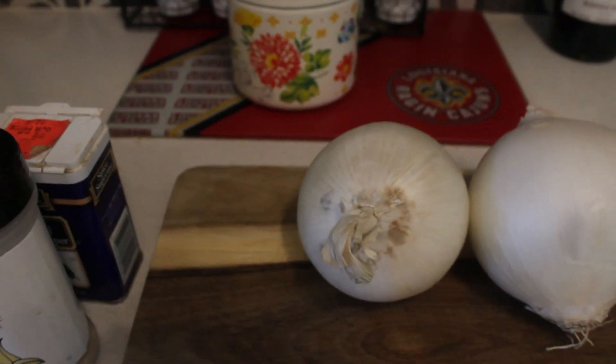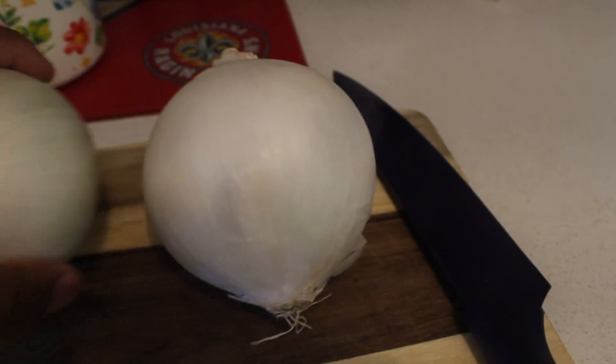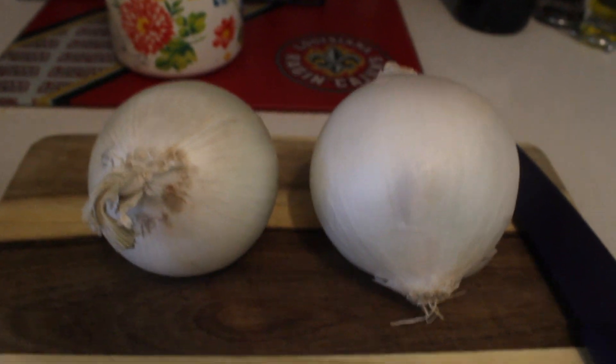I grew up eating onion rings. Got two white onions on the chopping board. Here are the seasonings and also the flour, but I forgot about the bread crumbs — I'm going to get them out as soon as I can. And I'm going to keep you updated once I get ready to slice the onions.